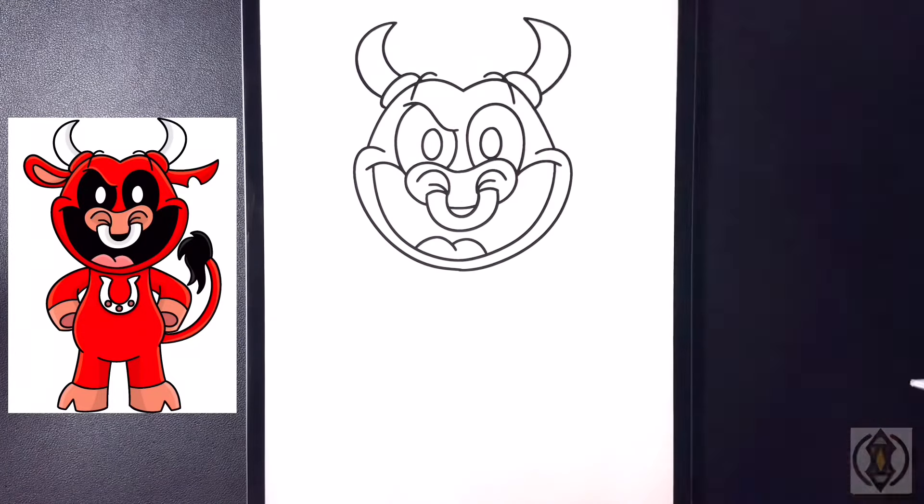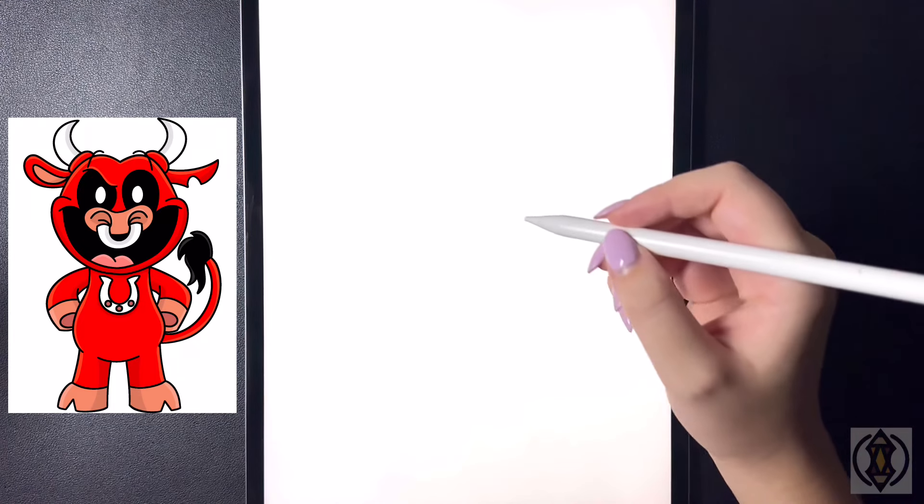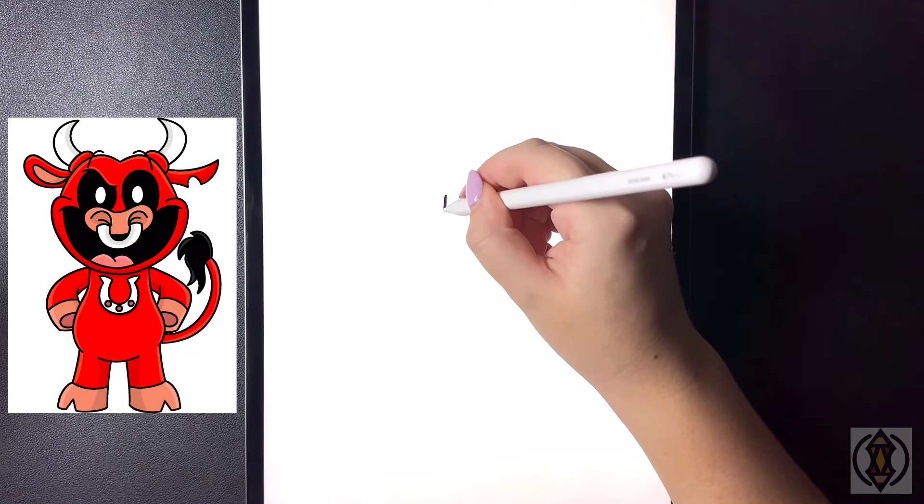Hey art friends, welcome to today's how-to. Today we'll be learning how to draw Billy Bullito. So first, let's get started by drawing in the nose. In the center we're going to draw in a small letter U.